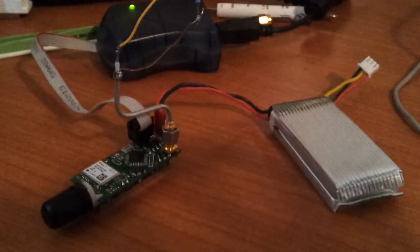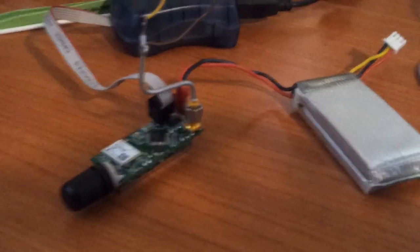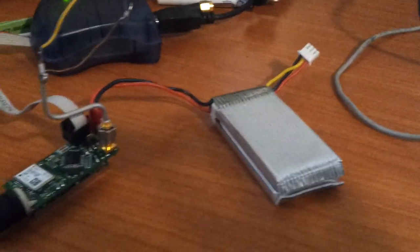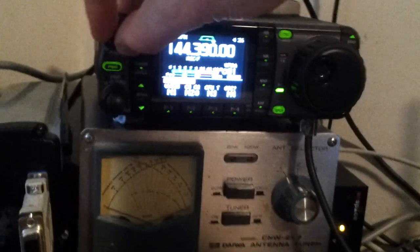This is a Micronut PCB, which is used for high-altitude balloon telemetry tracking, and a battery pack. And up here is my receiver of choice, an ICOM IC7000 transceiver.